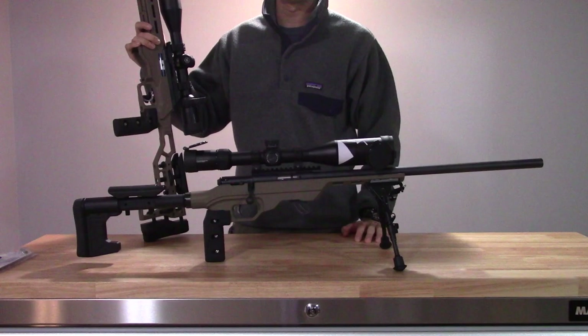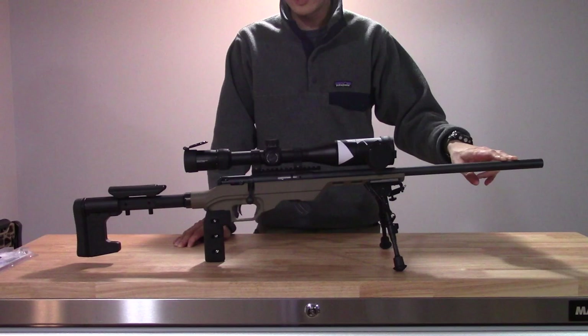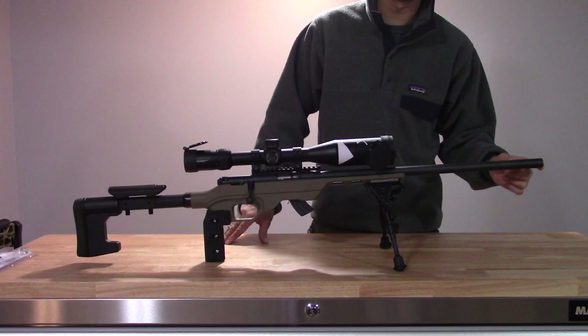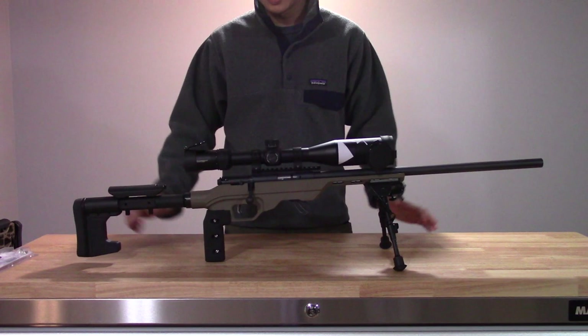I've had it for quite some time and put many many rounds through it. Starting off with the actual specific model: this was a Mark II FV, which is noteworthy mainly for Savage's heavy barrel profile for their rimfires. I would consider it more of a medium weight barrel — it's a straight barrel profile with no tapering and no fluting. It does not have a threaded muzzle, but the crown of the barrel is recessed by about one and a half to two millimeters, which I really like for protecting the crown. It's a 20-inch barrel on the FV version.